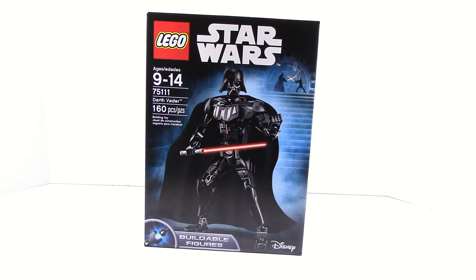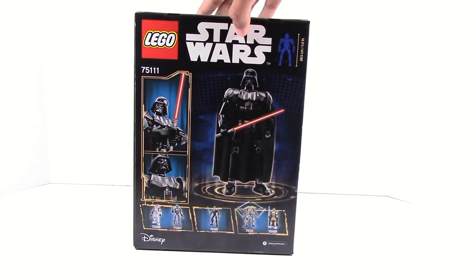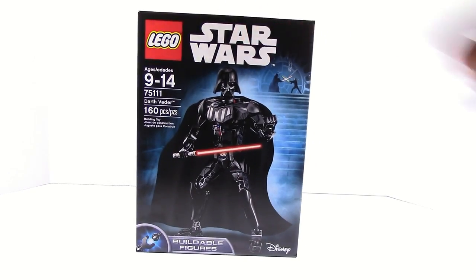What's up guys? HMasters here, today doing a review of the Lego Star Wars buildable figure Darth Vader. This is item number 75111 with 160 pieces. On the back we have a bunch of pictures of all the other sets. I'm pretty excited to build this because it looks like one of the better figures we've gotten in a while.